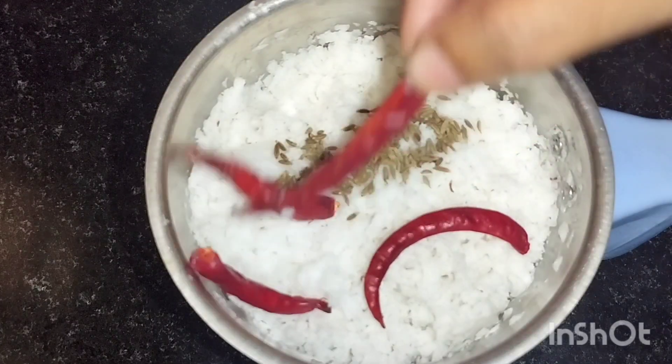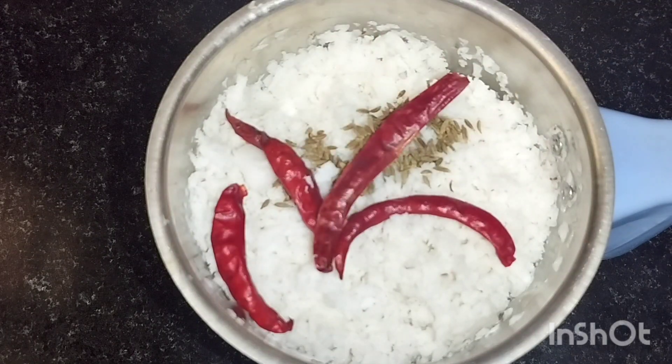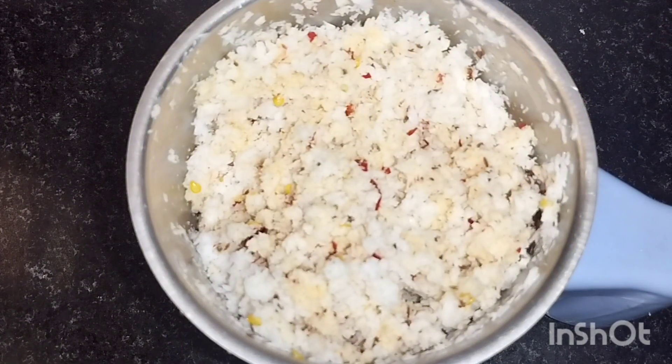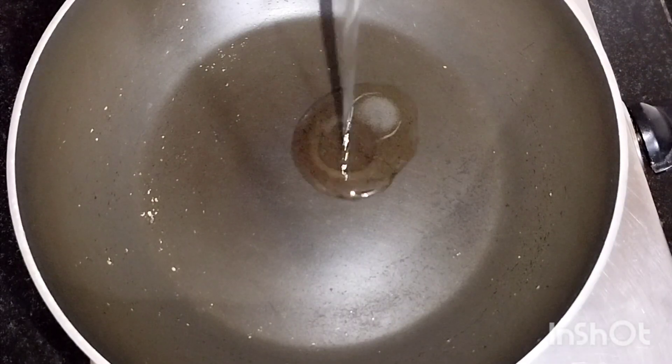Cook for 4 minutes. After the paper, let's cook for a long time. We'll cook for 4 minutes, then cook for 2 minutes.